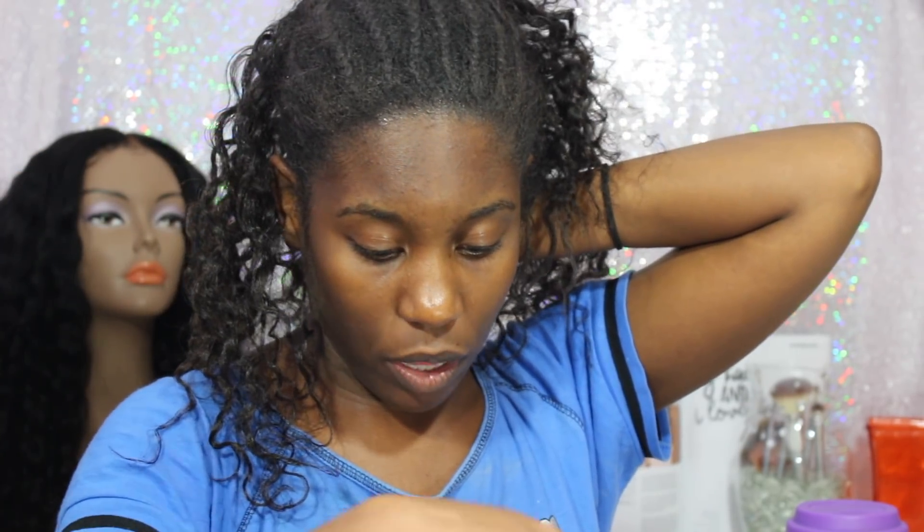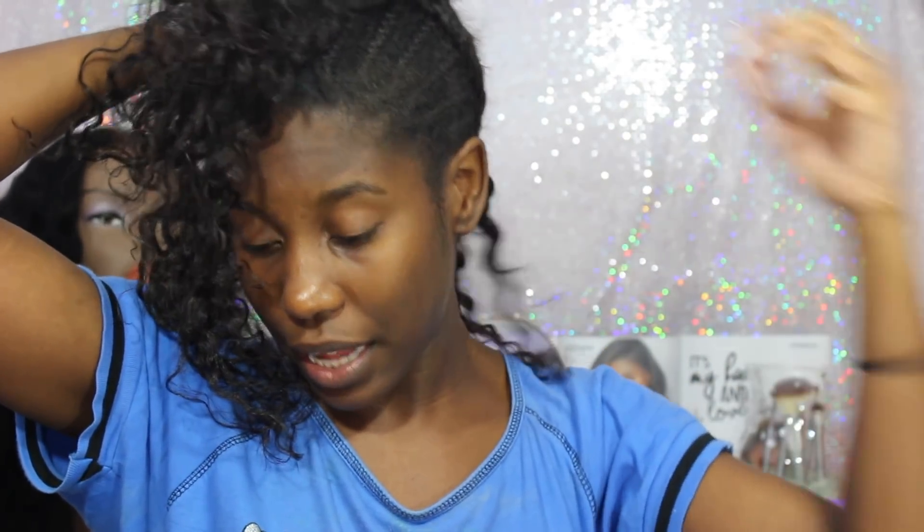While I've had these braids in, I definitely have been oiling my scalp and putting some moisturizer on. I haven't been doing it as much as I should have, but I've definitely been oiling my hair with my wild growth, and I've also been using leave-in conditioners and my Cantu moisturizer. So it does feel pretty moisturized right now as I am taking my braids down.